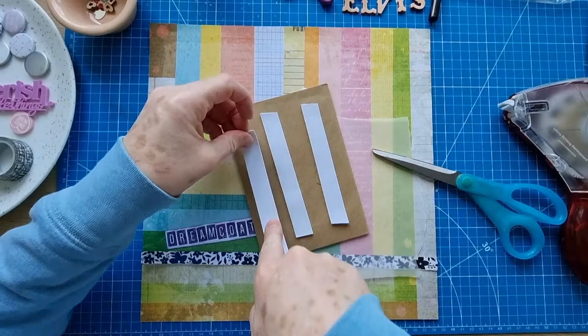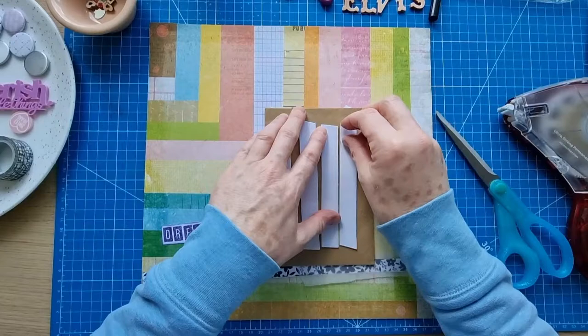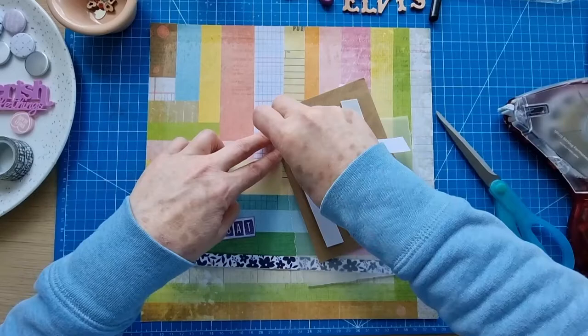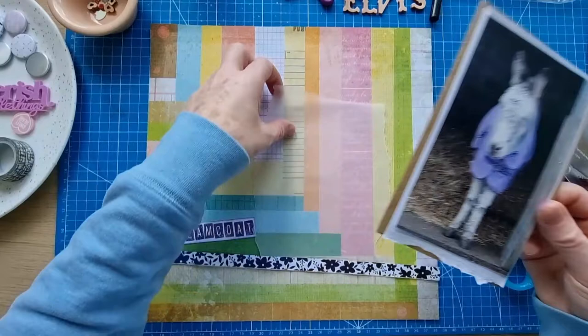Elvis is quite old — I don't remember a time when he wasn't at the donkey sanctuary. I've adopted him for quite a few years. I'll just use this foam strip because it's what I've got to hand, and the envelope's tearing so I'll just use this. This patterned paper is absolutely gorgeous — I really love it, I think I could probably use it several times.